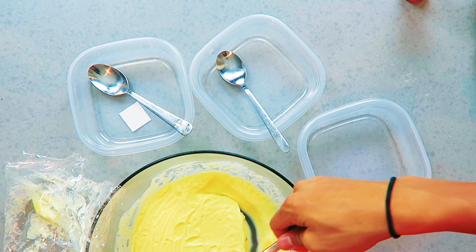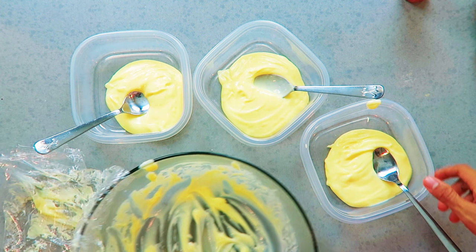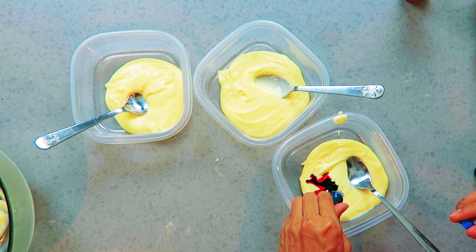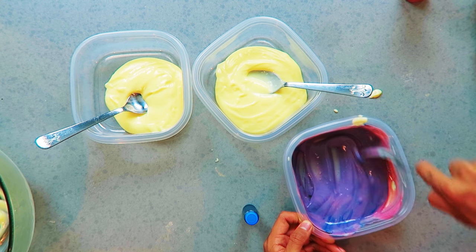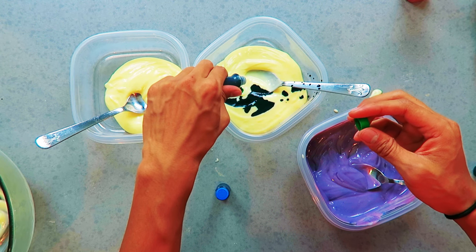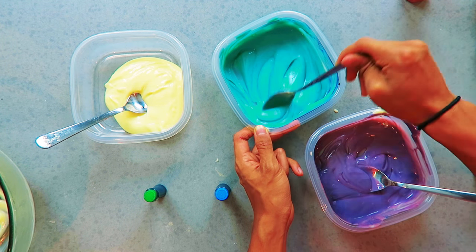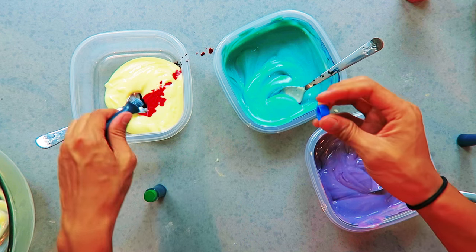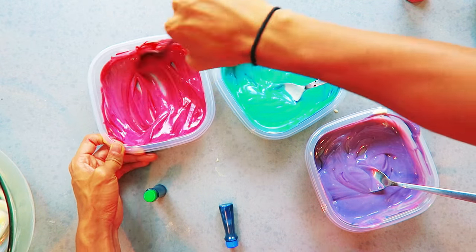Grab some pudding, put it into some Tupperware like this, and put a spoon in each because now we're going to color them. I put some red and some blue to make a purplish, cool galaxy color. For the next one, I'm adding some blue and green to make an Aztec blue. And this one is going to be red with a tiny bit of blue to make a pinkish pudding color.